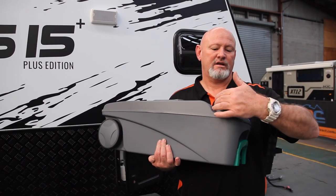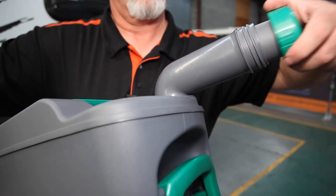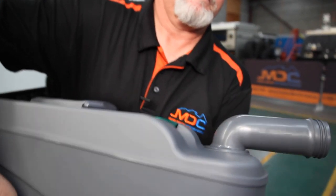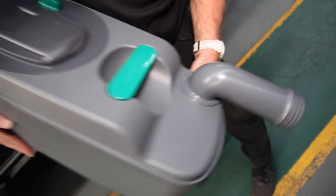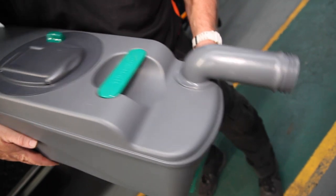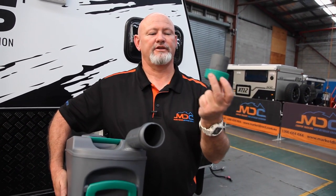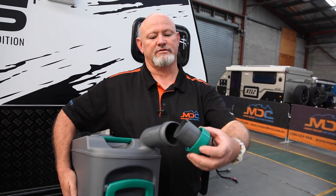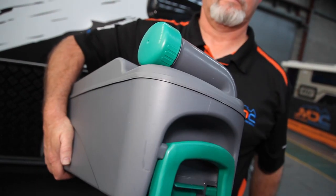When you get to your dump station, nozzle forward, undo and tip it out. That's the only way this is going to happen — you have to manually do it. Also, this doubles as a little measuring cup for your chemicals when you put them back in to break down all your waste.